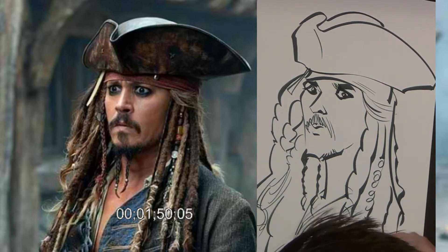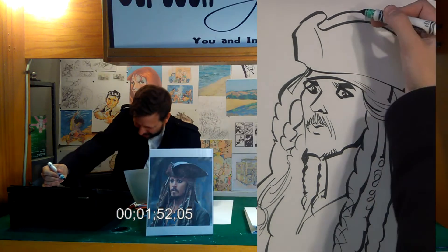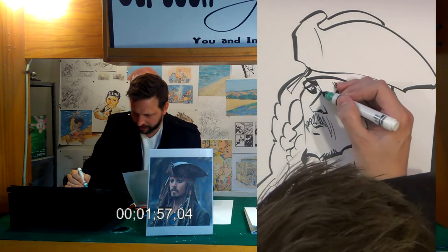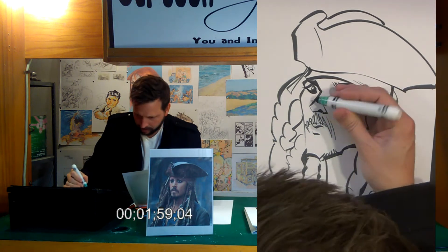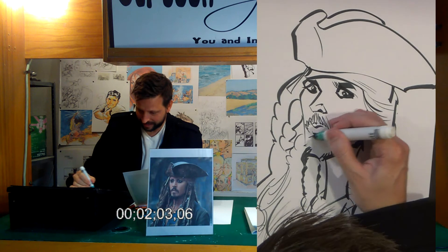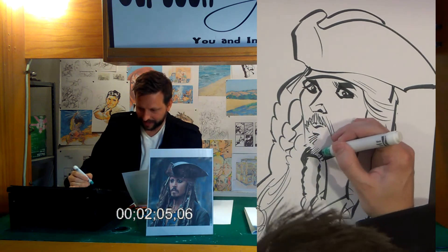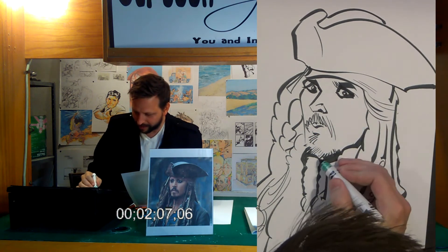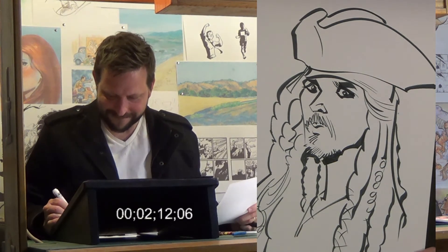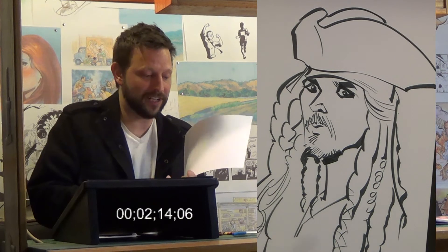I'm about at my limit for time that I can take drawing a black and white drawing, if I'm going to still color it and try to hit five minutes. Got to get that soul patch part of the beard — it's important. Signature for posterity.